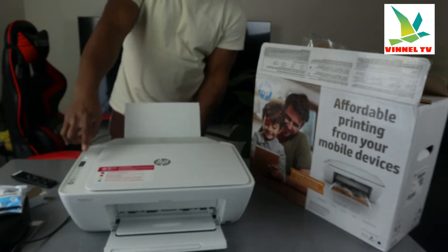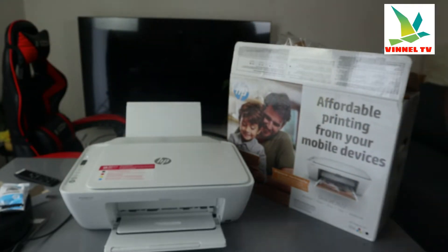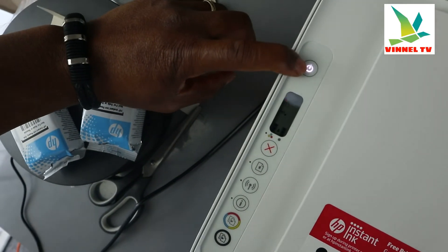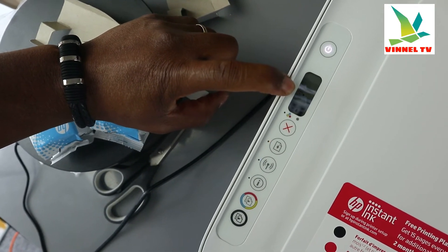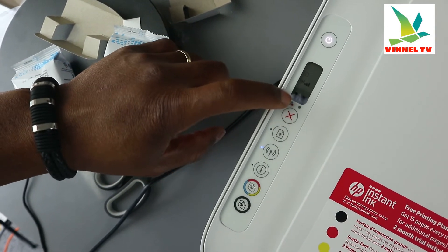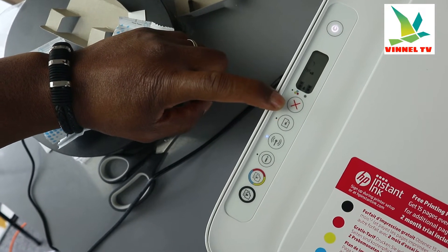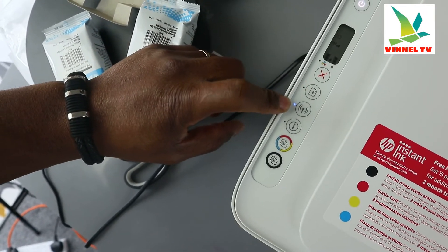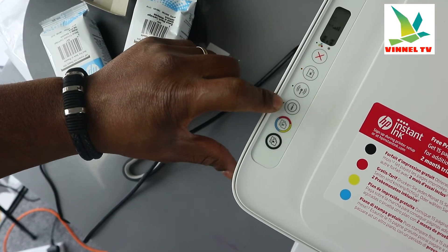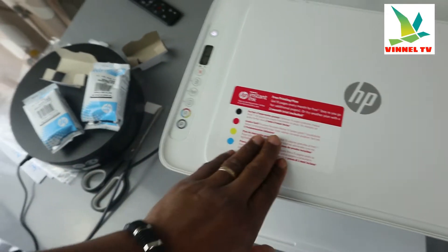I'm going to bring the camera to show you the features and functions of the buttons. You switch this printer on and off from right here — this is the on/off button. This is the LCD screen; inside the LCD screen you can see the Wi-Fi reception and ink cartridge gauge. This button is to cancel a job. This is to resume. This button is the Wi-Fi button, this is the information button, this is to copy in color, and this is to copy in black.